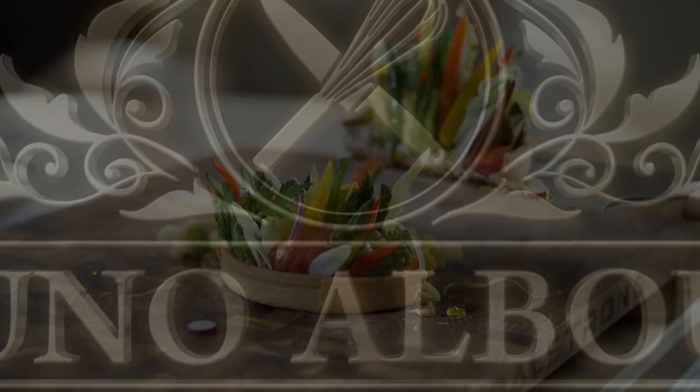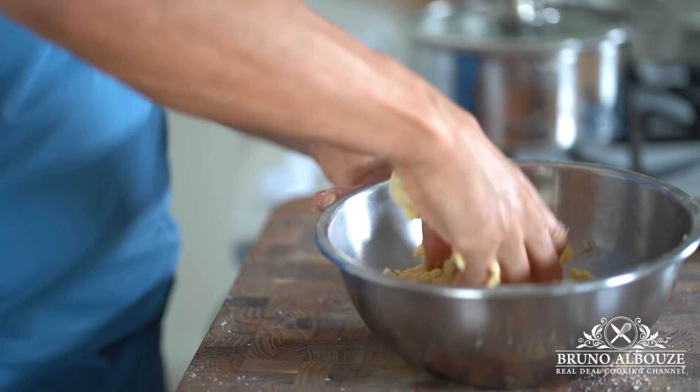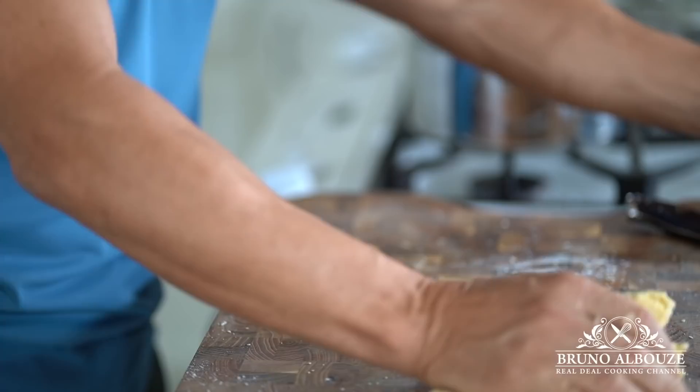First on the agenda, let's make the pie crust — pâte brisée. That one is the easiest to handle without a mixer. Begin to rub butter into flour and salt with your fingertips. Add the egg and a dash of water and mix until just combined. Wrap it and chill, and in about one hour we're gonna take care of the tart shell.